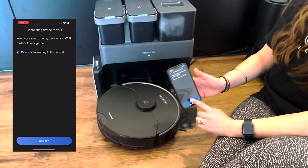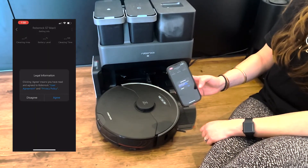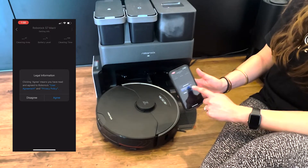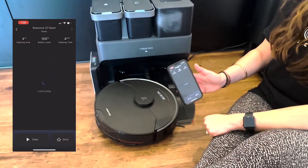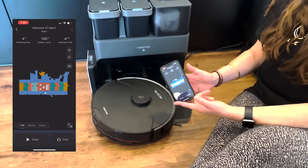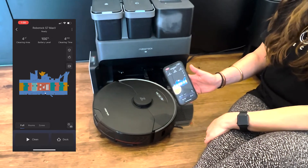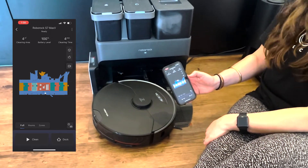Click 'use now' to start using the robot. Agree to the legal information and follow the prompts — it should reconnect to a map you've already created, or if you haven't created one, it will take you to the quick map where you can follow the prompts and set up your robot. Good luck!